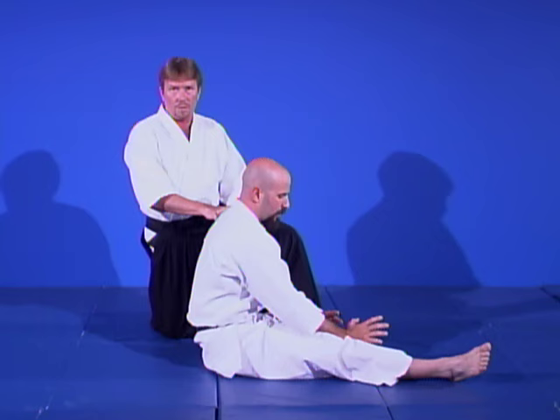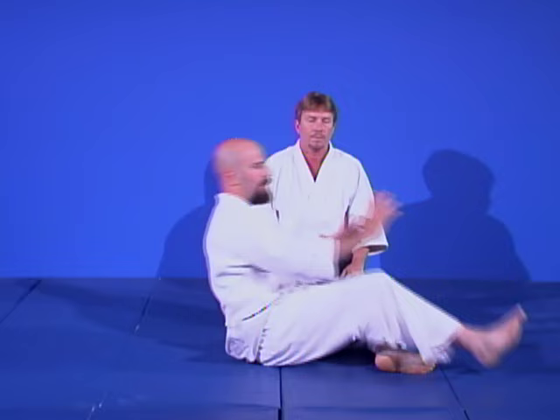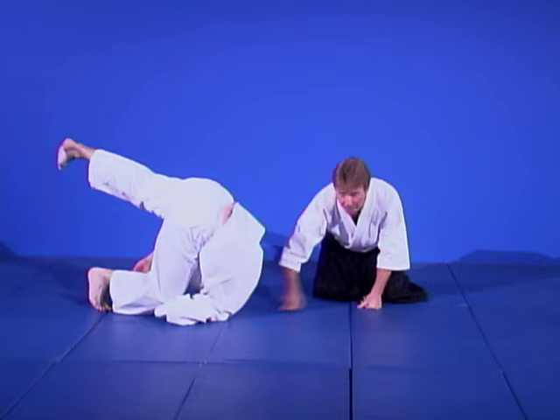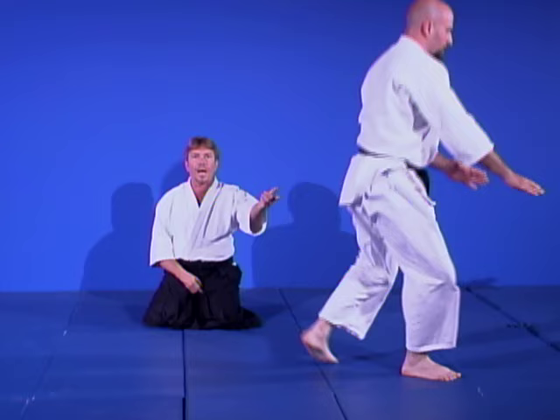The back roll is the opposite of the forward roll. He's going to go from hip to shoulder instead of shoulder to hip. Mr. Scott takes his toe and touches it back, rolling over that hip to the opposite shoulder. Then Scott does a forward roll followed immediately by a back roll, showing they are mirror images of each other: forward roll, back roll, forward roll, back roll.